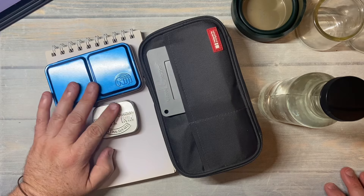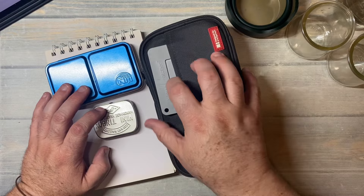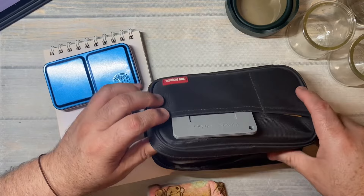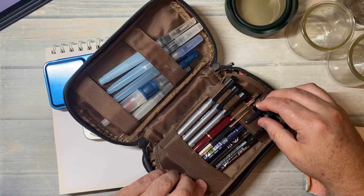Hi everybody, welcome back to another video! Today I have some new watercolors that I want to share. We've got some water, a couple of jars to clean our brushes off with, and my new setup that I think I shared — or maybe that was on Twitch — either on Twitch or here or both.